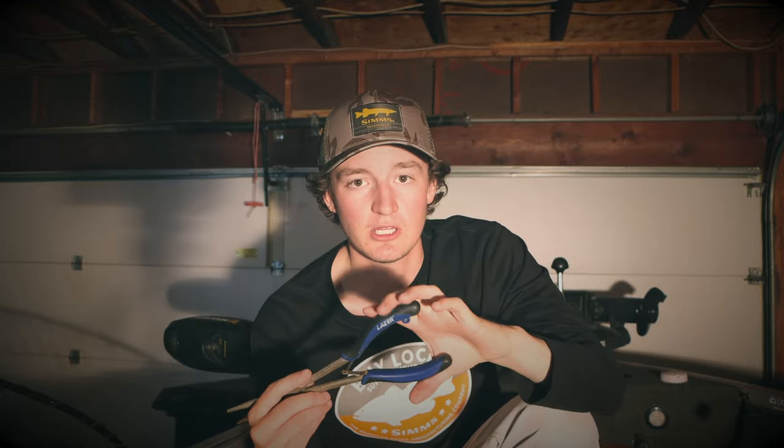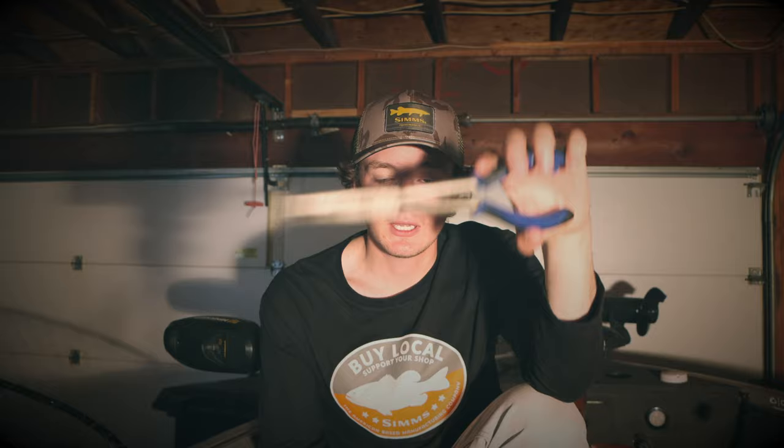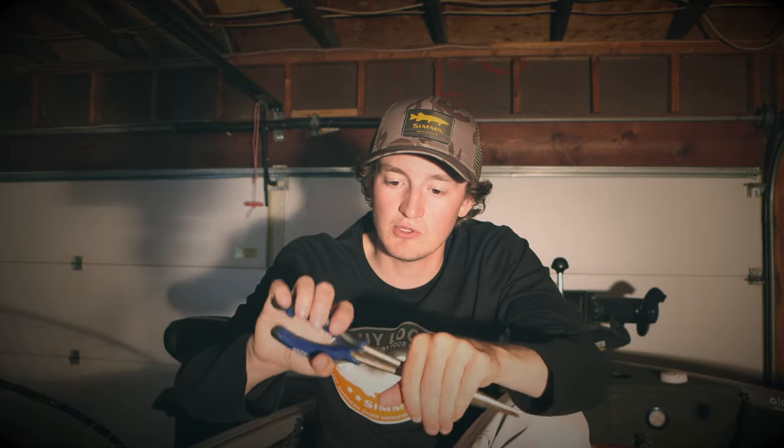The second thing is having a pliers. I carry a number of different pliers with me in the boat at all times. But if you're going to have just one, a needle nose pliers or a longer hookout tool. Again, you can't control how these fish eat your bait, and this also keeps your hand away from those razor sharp teeth, so it might save you a trip to the hospital.